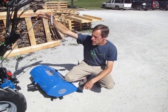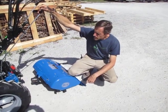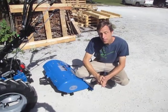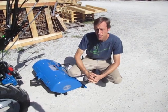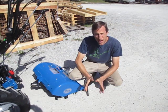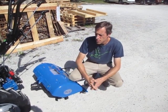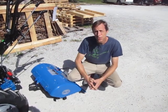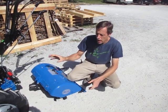We've got a new BCS 853 here with a 26-inch tiller. One thing that you will run into occasionally, particularly on new machines when the quick hitches are really tight and have been installed for the first time, is that the quick hitch just doesn't seem to want to align. We have other quick coupling videos on our YouTube channel demonstrating different features, but we don't actually mention the proper alignment.